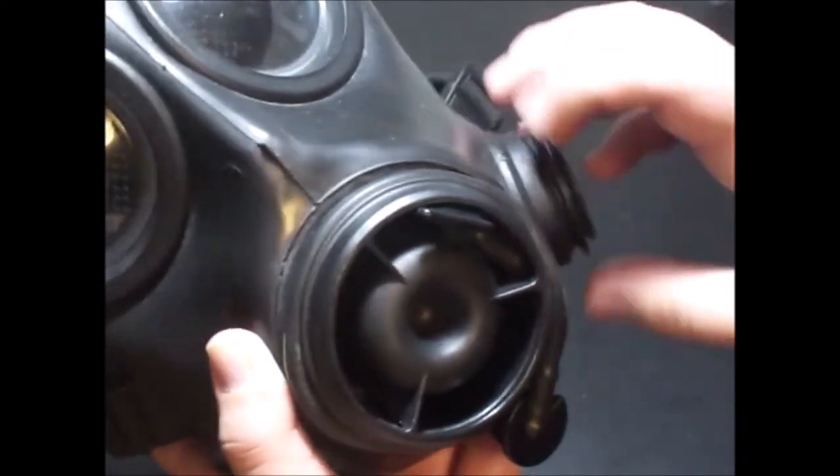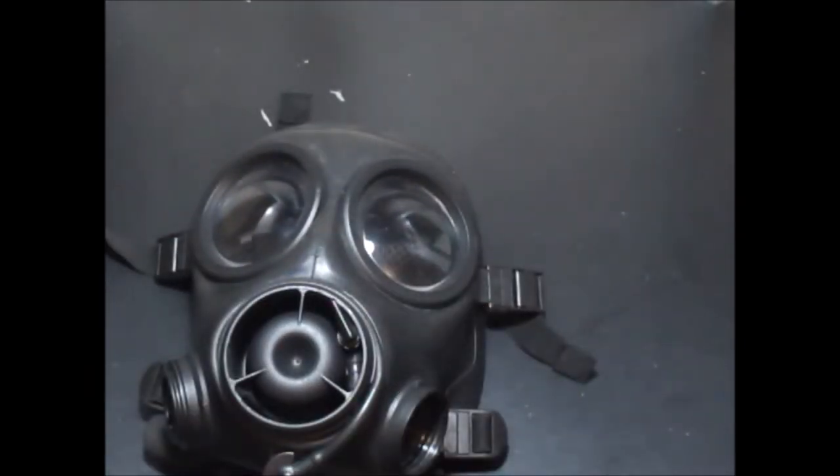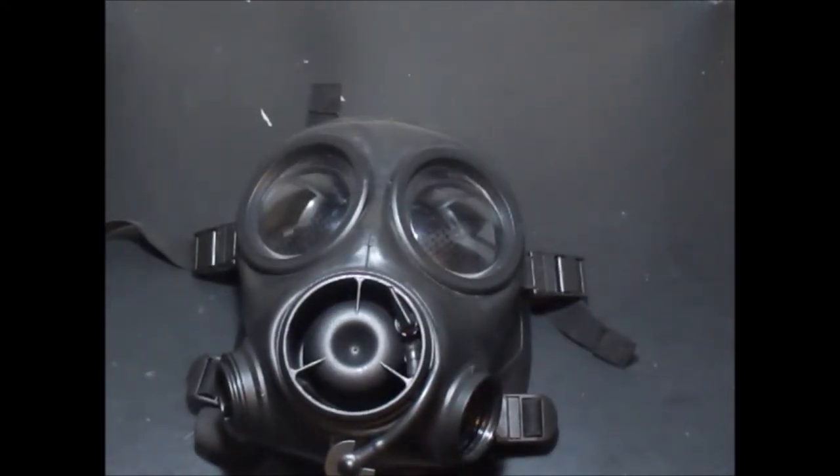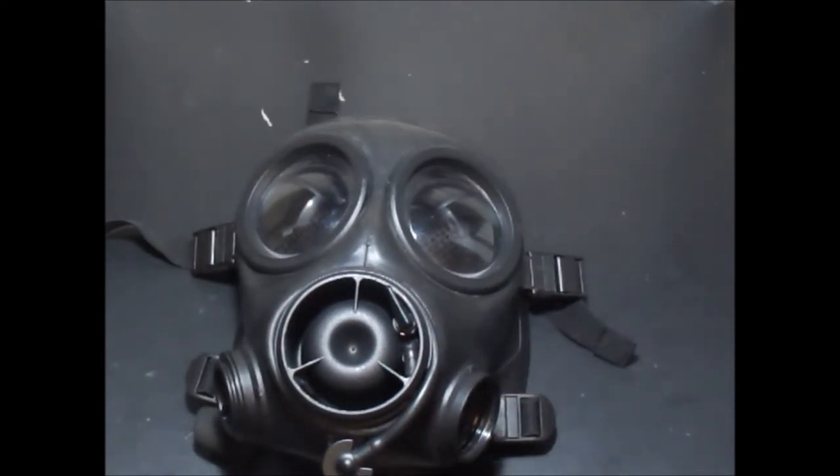It's much better, essentially, than the U.S. masks. Because the U.S. masks require you to disassemble the entire valve assembly for the intake valve and then attach it to the other side. With this, you can just unscrew it and put it in the other port. Like, I'm doing this from experience — because my M40, the side voice emitter unscrews, but there's no valve or anything, it's just a hole.